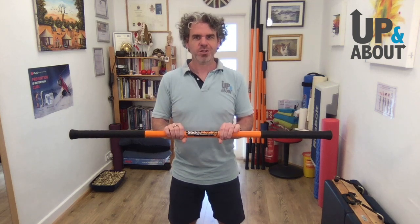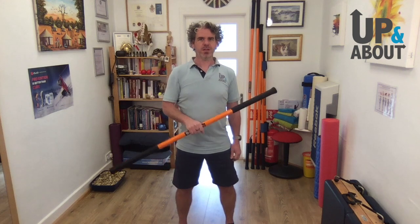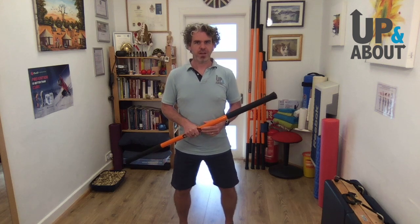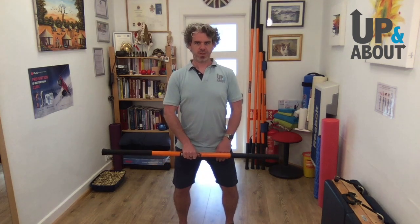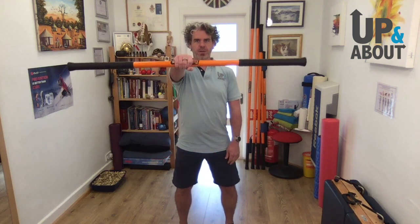I'm going to step back so you can see my whole body. We're going to start by holding the stick right in the middle. Let your knees go out very slightly with feet parallel pointing straight ahead and just let your weight go down — it's almost like riding a horse. Nice tall vertical posture, not pushing your chest out or collapsing forward, just as tall as you can be with relaxed knees, holding the stick right in the middle and bringing it up in front of you.